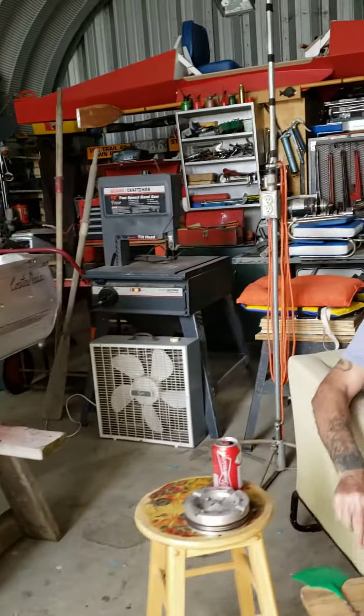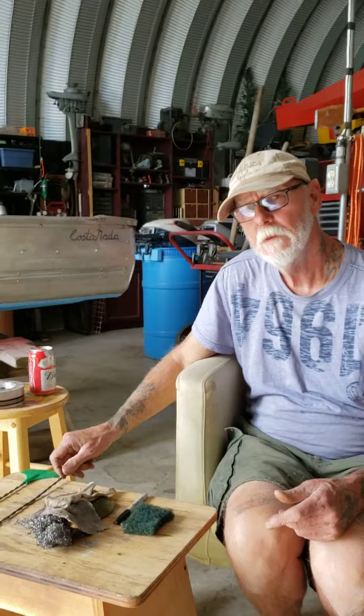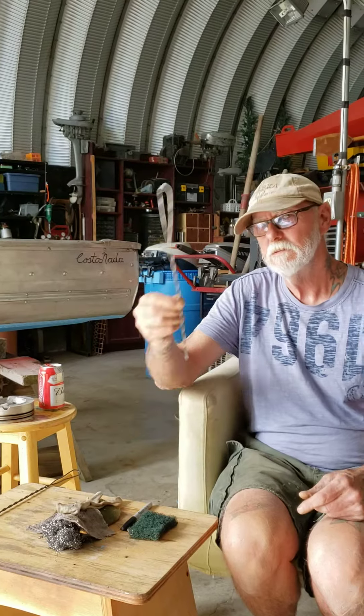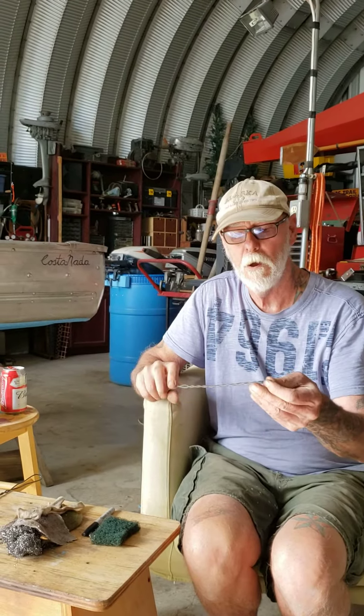Hi, welcome to the shop. I want to show you the greatest accidental invention of the 20th century, the Dollar Store fly swatter. Never mind the fly swatter, this is about the handle. This is an indispensable tool around the shop.